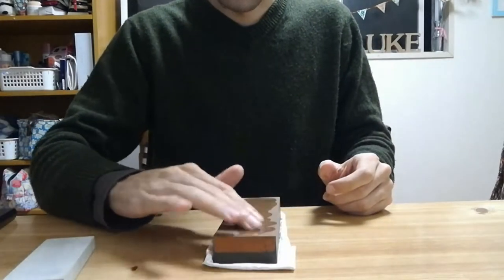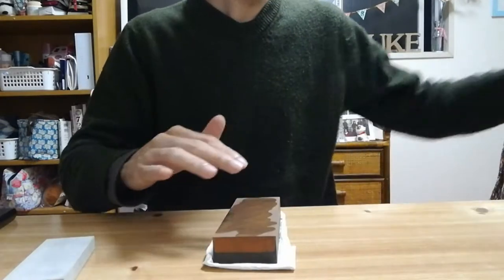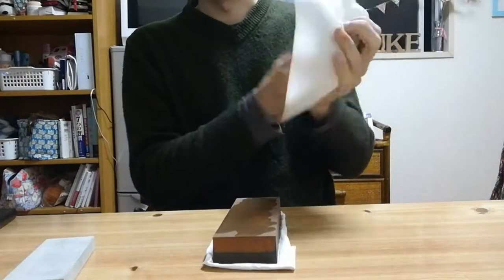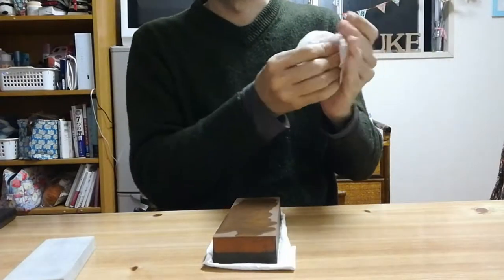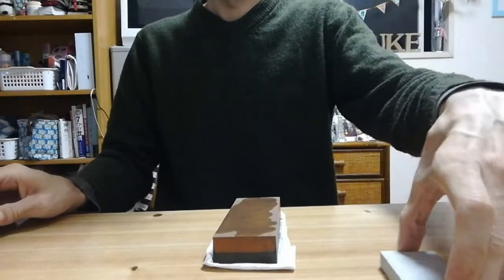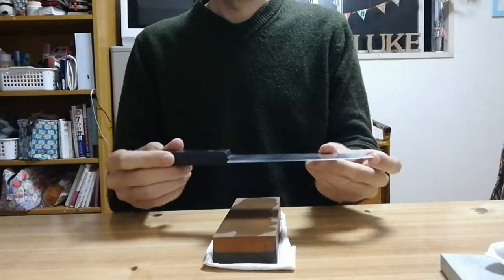Just put a little bit of oil on the stone and spread it on there. Have some paper towels handy as sharpening anything is a little bit messy. And get a knife — probably if you're like most people, your kitchen knives are quite dull.